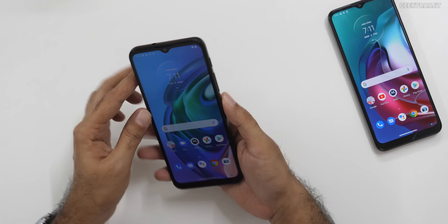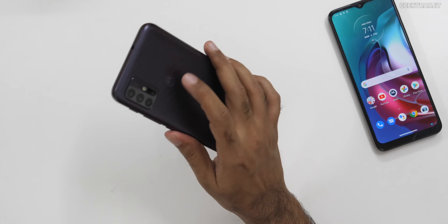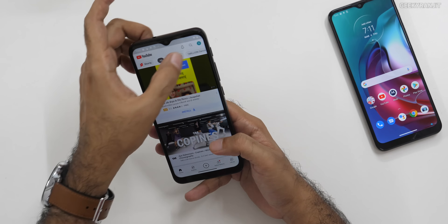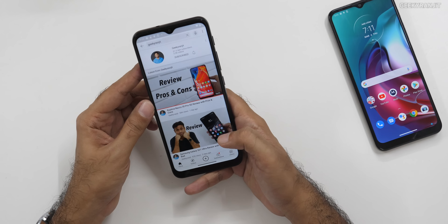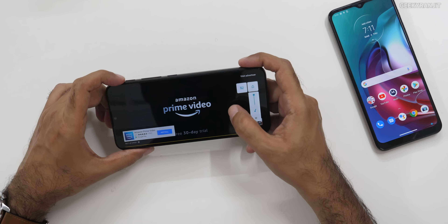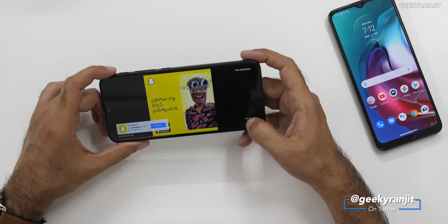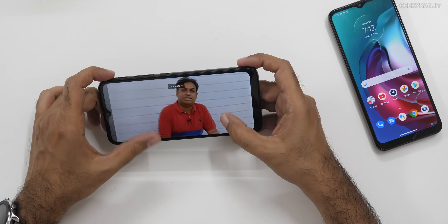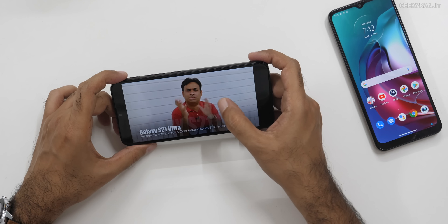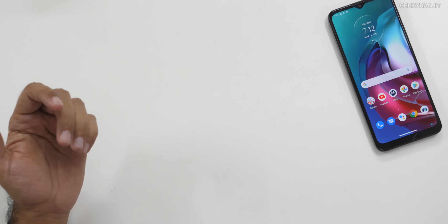Let's test the fingerprint scanner again. It takes about half a second — there's that animation delay, but it is responsive and did not fail even once. We also have a dedicated Google Assistant key. Let's test the speaker by playing a video — single speaker, not the loudest I would say, but adequately loud and gets the job done. The Snapdragon 460 is able to handle it.